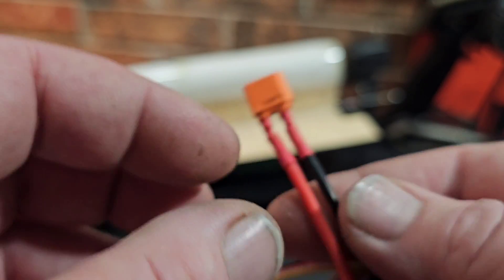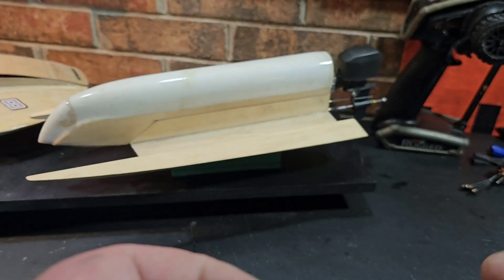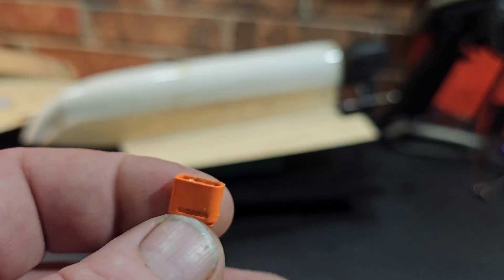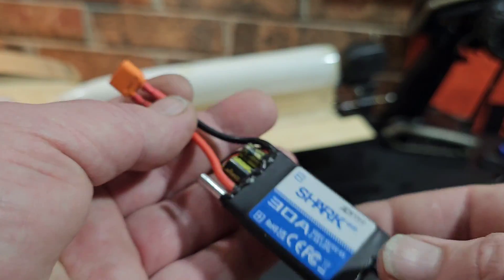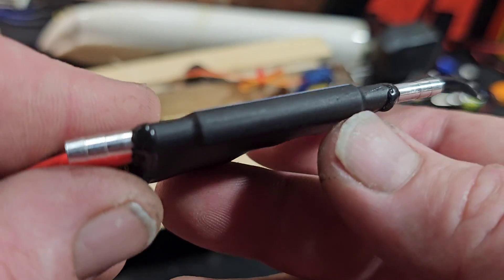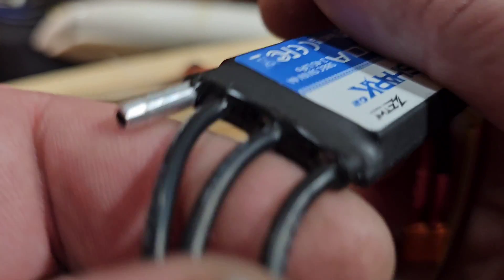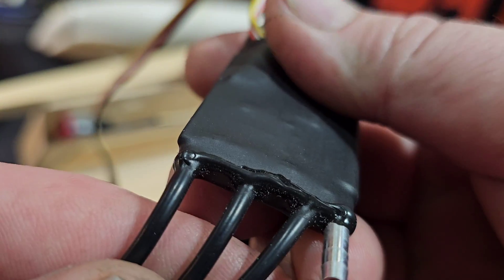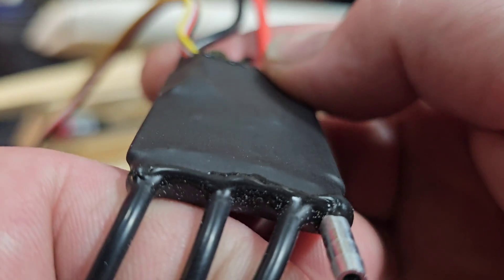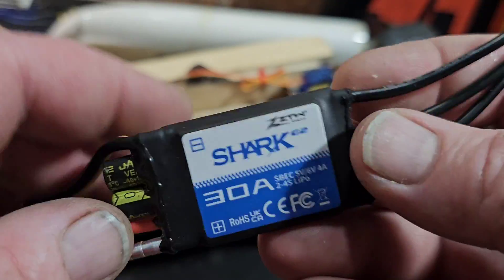The wires come tinned from ZTW. I've got to shorten the wires for this little boat, and the battery wires come tinned. I'm actually going to be running an XT30 connector because it's a small boat — I'd recommend something a little larger for bigger builds. The unit itself is heat-shrunk to waterproof it, and they use a potting compound on the end, maybe a silicone potting compound. It looks like they did a pretty good job at it.